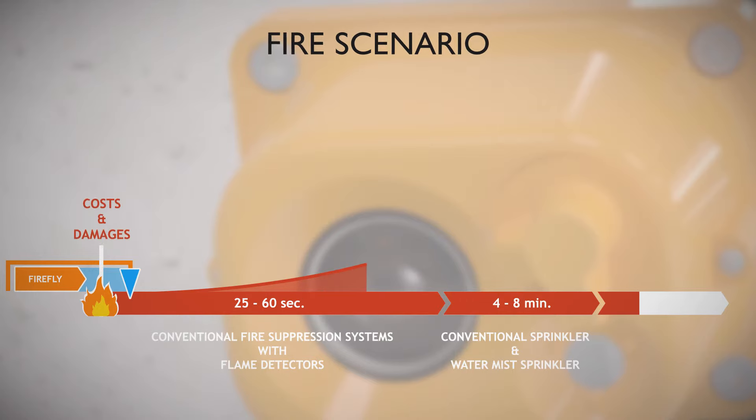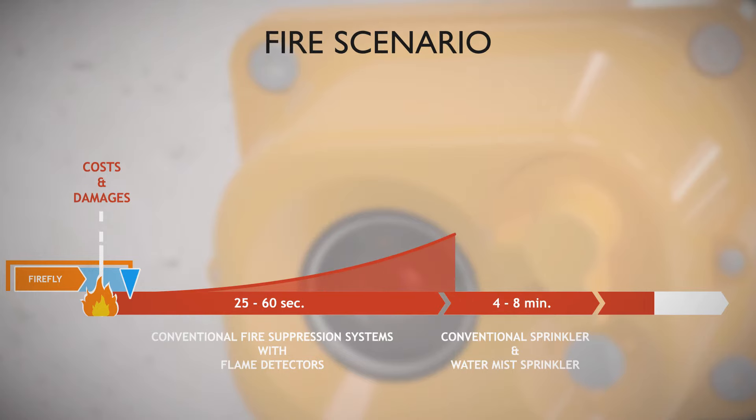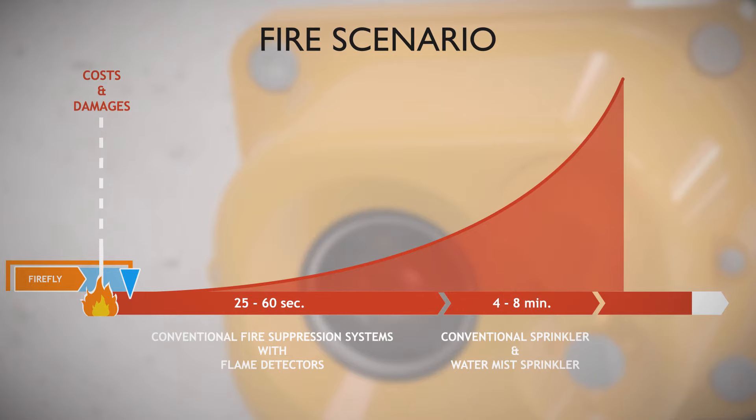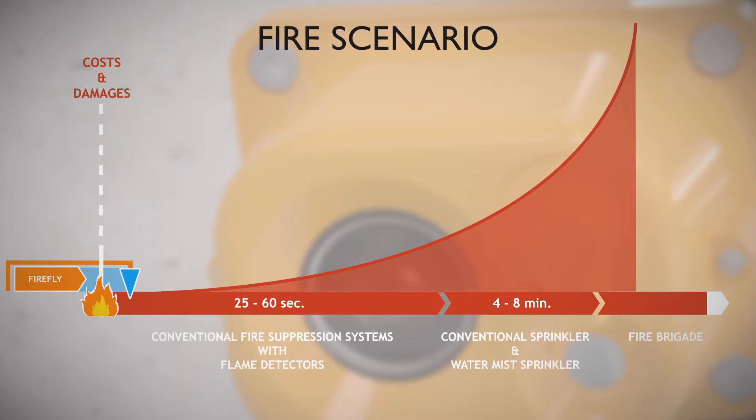If no effective action is taken, the damages and costs increase exponentially. Further to this, the longer you wait the harder it will be to extinguish. By the time the fire brigade arrives, the fire might have spread to other areas and can be extremely hard to fight.